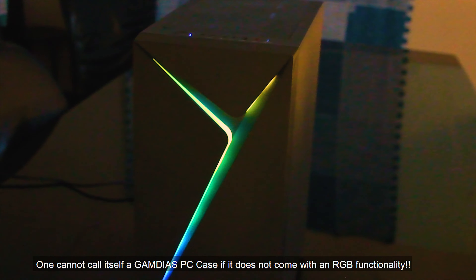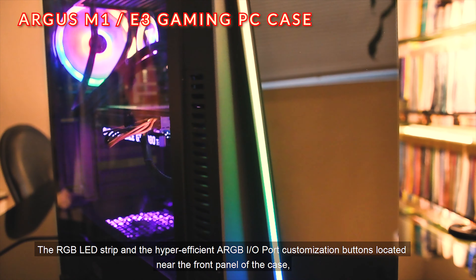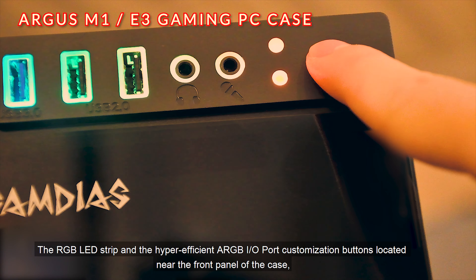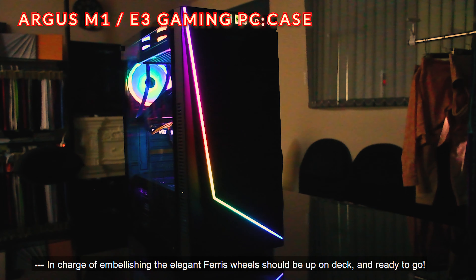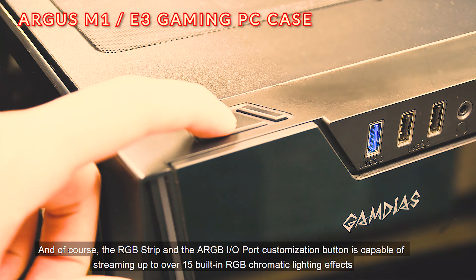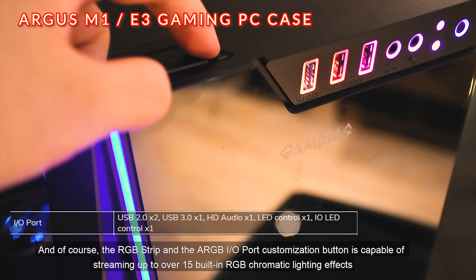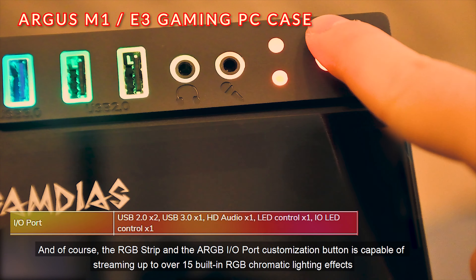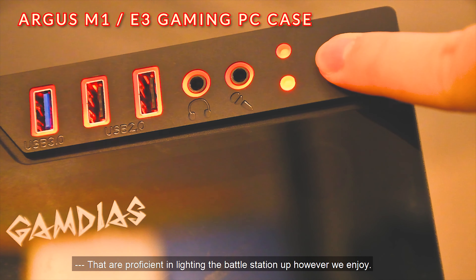One cannot call itself a Gamedius PC case if it does not come with RGB functionality. The RGB LED strip and the hyper-efficient ARGB I/O port customization buttons, located near the front panel of the case, are ready to go. The RGB strip and ARGB I/O port customization button is capable of streaming over 15 built-in RGB chromatic lighting effects to light the battle station up however you enjoy.